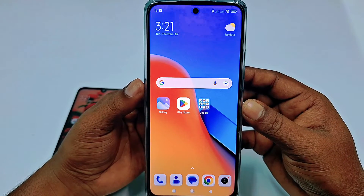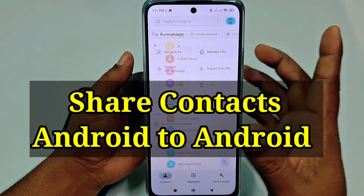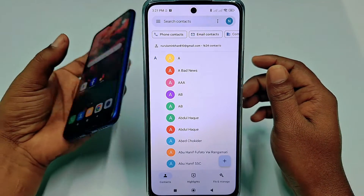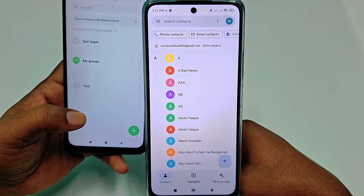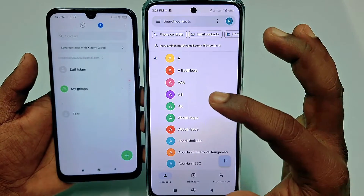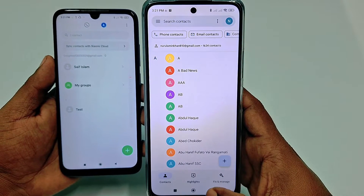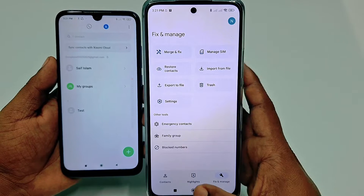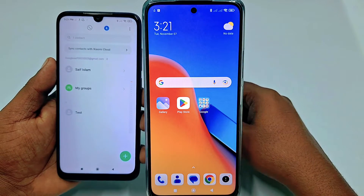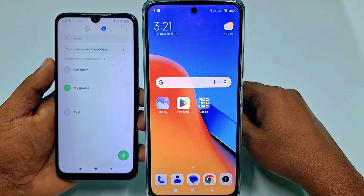Hi dear friends, welcome back to my channel. Today in this video I'm going to show you how to transfer all kinds of contacts from your old phone to new phone. When we buy a new phone, there are no contacts available, and we need to transfer our contacts from the old phone to the new phone. If you really want to learn the process, follow this video carefully because I'm going to show you the easiest process.